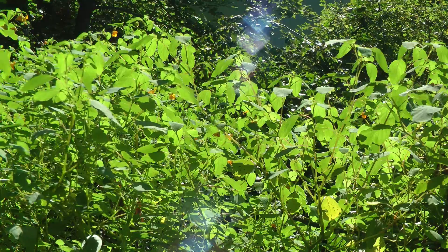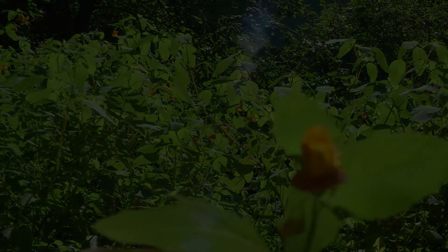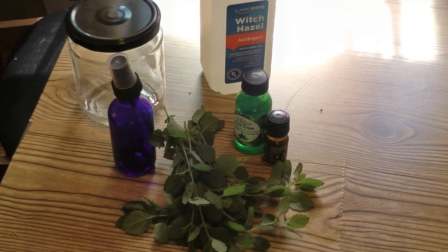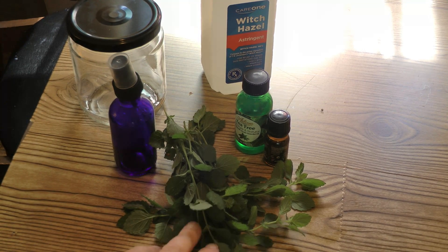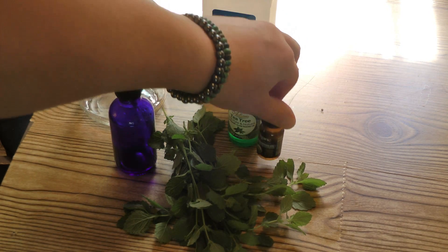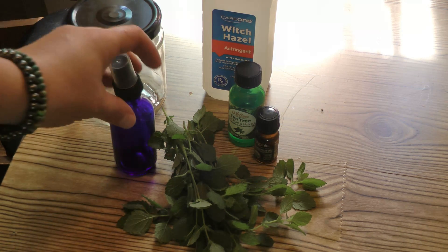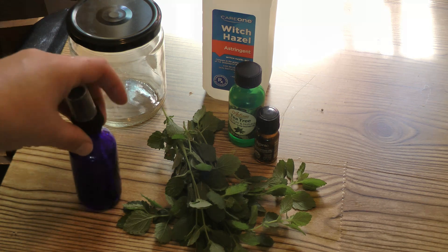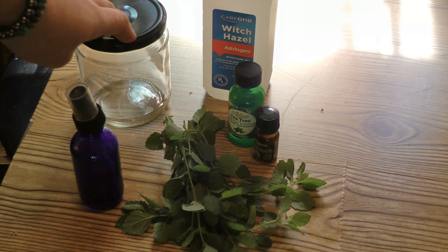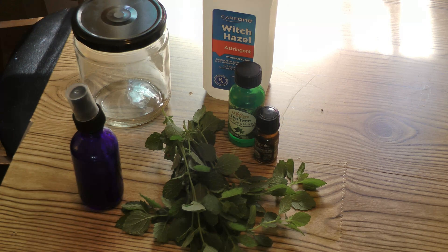For the lemon balm bug repellent, we need lemon balm leaves, witch hazel, and optionally some essential oils — I have tea tree and eucalyptus here. They're optional but make it smell nice and also help repel bugs. Then I have the spray bottle we'll use at the end. The witch hazel and lemon balm are going to marinate together because we need to make a tincture first.